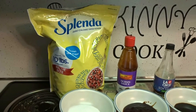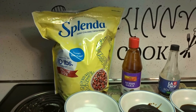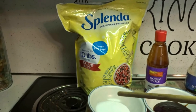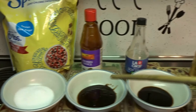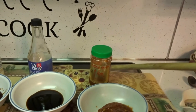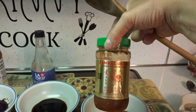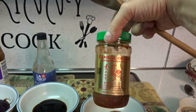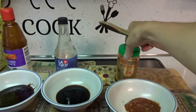While your chicken is still in the fridge marinating, we can make our orange sauce. I'm going to triple my recipe because I don't like when my chicken is dry. I'm using three tablespoons of Splenda, three tablespoons of hoisin sauce, six teaspoons of soy sauce. Now this is Sambal sauce — I got mine at my local Walmart. This stuff to me is extremely hot so I'm only using one and a half tablespoons, but if you want you could put a lot more in if you like your stuff really hot.